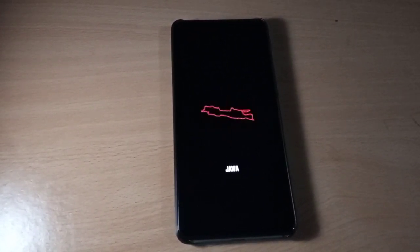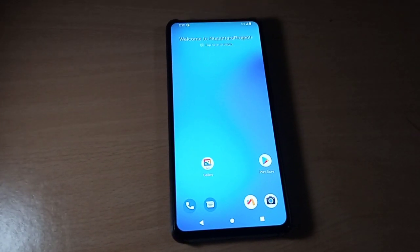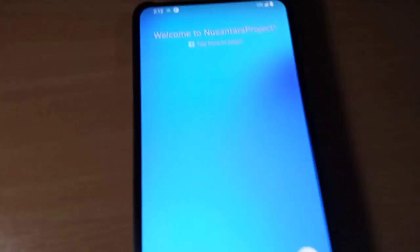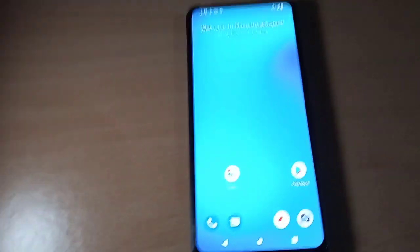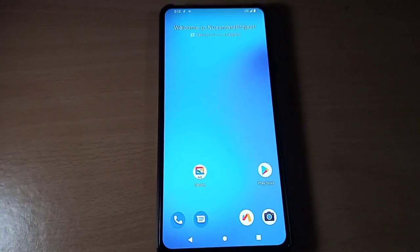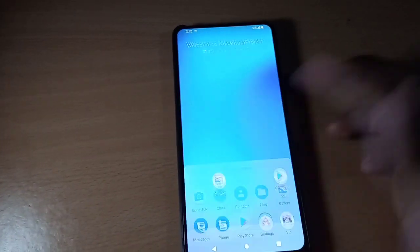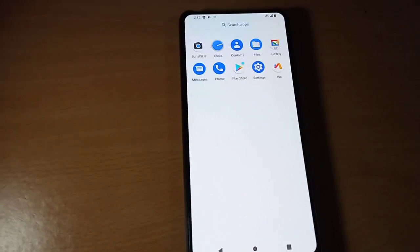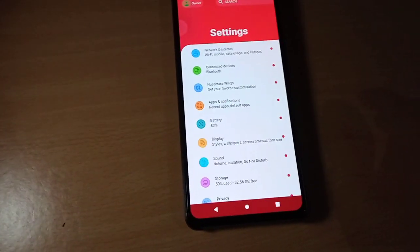I flashed basic GApps — don't flash heavy GApps for this ROM. As you can see, we have successfully flashed and we are in Nusantara ROM right now. If you think the hard work is worth the effort, please subscribe to the channel and turn on the notification bell so you get notified whenever I upload new videos.